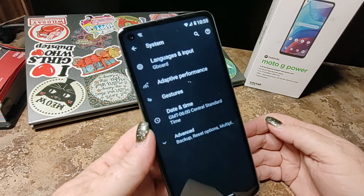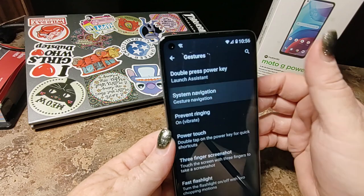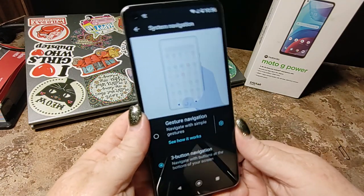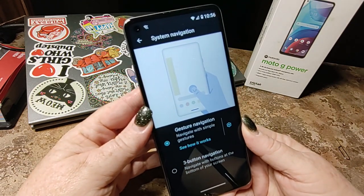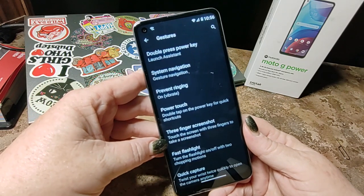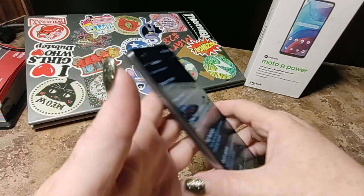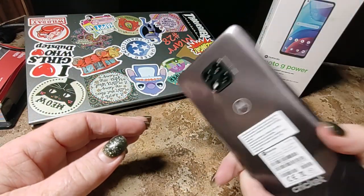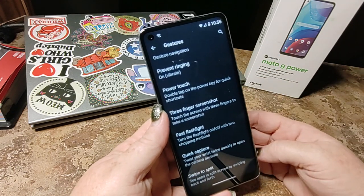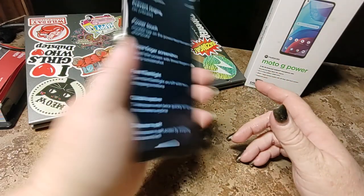Alright, now we're going to go into System. And here are your Gestures. Now this is where you're going to be able to change System Navigation, and you can go back from gestures back to three-button navigation if you feel more comfortable with that. But I'm accustomed to gestures — I don't mind the Moto gestures, so we're going to leave it there. You've also got three-finger screenshot, which is super handy if you're looking at phone numbers or anything like that. And fast flashlight — my favorite, favorite, favorite — shake it, flashlight on; shake it, flashlight off.